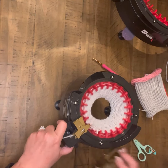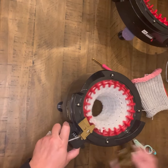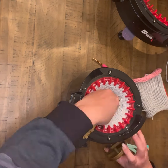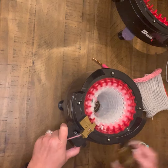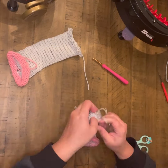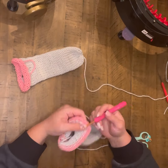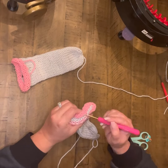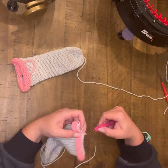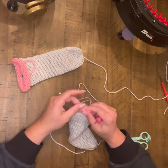Once I have the 40 rows done on that first ear, I'm going to go ahead and move to the second one — again, 40 rows and the waste yarn. You can go ahead and cinch your ends and work your way through. I did change my needle on this one, and you can see that my closing technique went much, much faster.